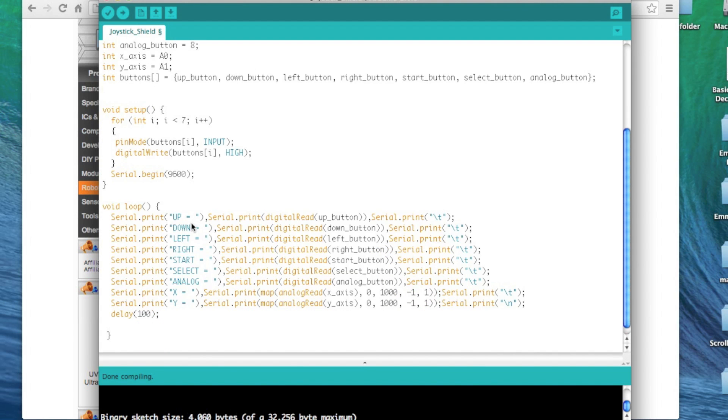I wanted a little bit of output, so I've set up a serial output for the terminal monitor — it will tell you whether you've pressed up, down, and the current value of each button as you press it, giving you feedback. I've mapped the readings of the analog stick from 0 to 1024 to negative 1 and positive 1 out of preference, but if you just used analog read X-axis and analog read Y-axis you'd get the full analog reading. This sketch will be shared with this video — you can find the download link in the description.